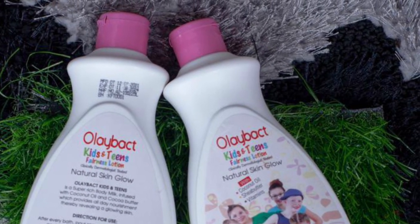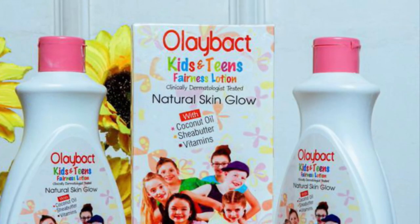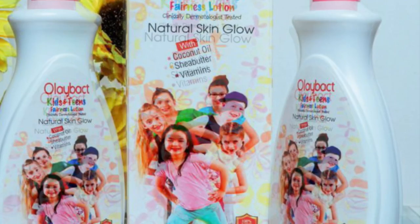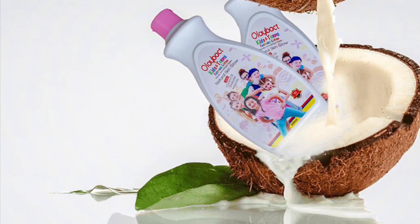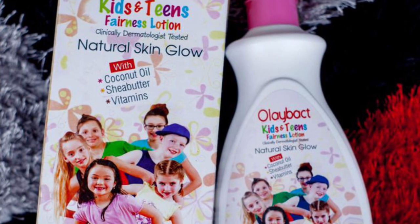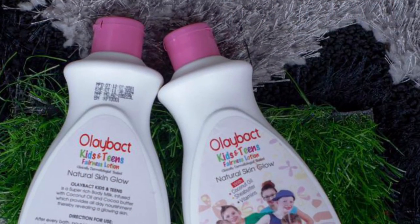This lotion is a fairness and brightening lotion for kids. Right now, most of us moms like our child's complexion to be light and fair. If you're in that category, this Olibat Kids and Teen Fairness Lotion is for you. Don't hesitate to get it, because this lotion will never give your child any side effect.